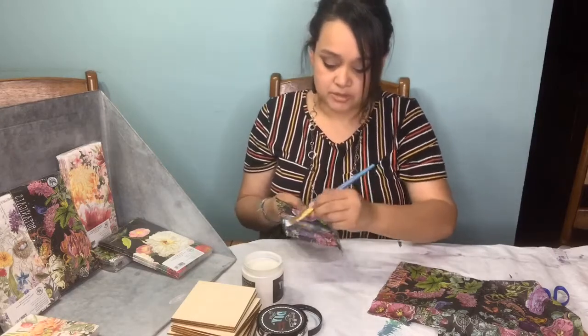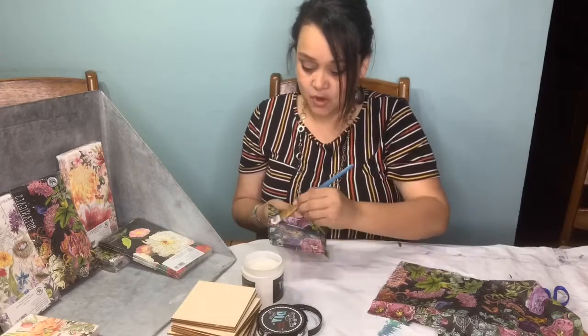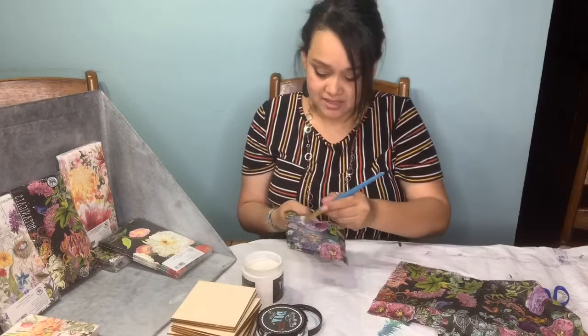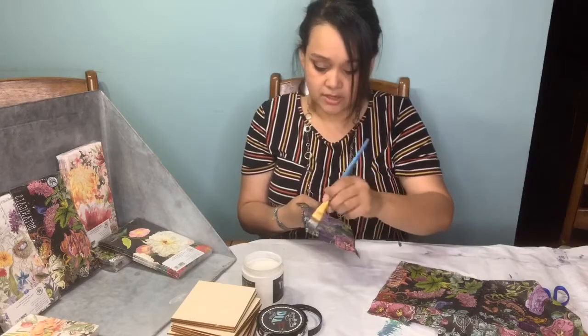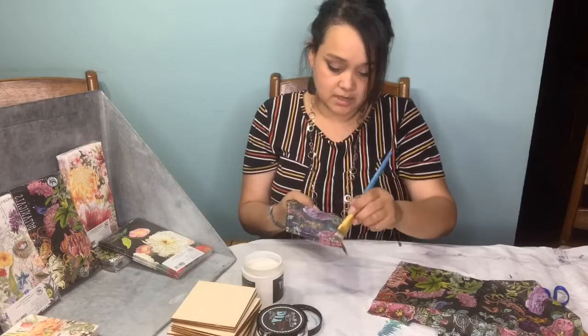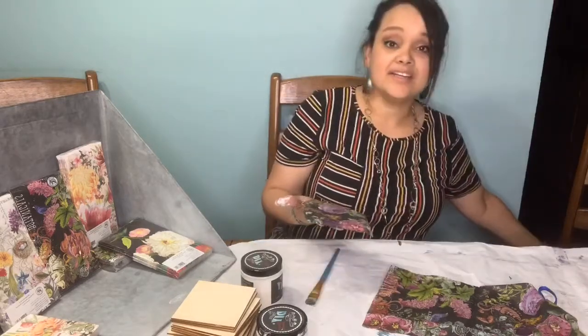A lot of people will use Mod Podge - I have used Mod Podge before - but this is so much better than Mod Podge. All of our products are safe; you don't have to worry about babies or animals licking it or getting hurt. So I'm just putting a good amount on, making sure I get all of the edges. And it's dry!